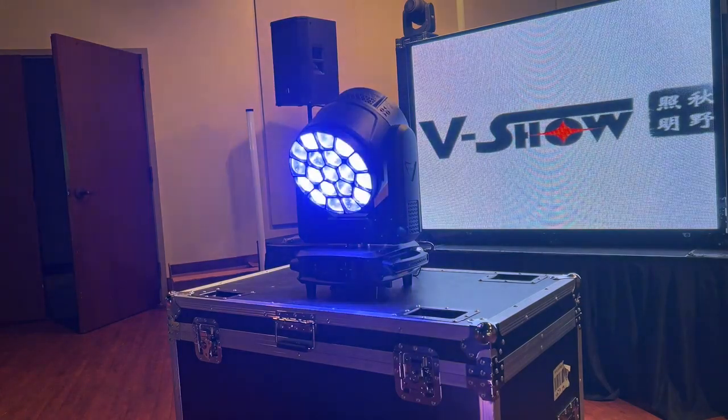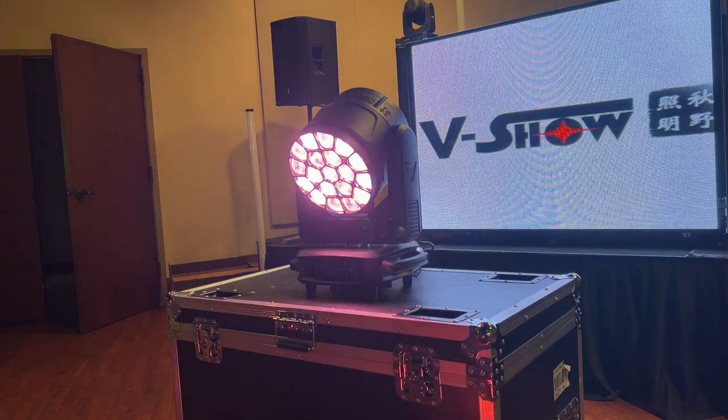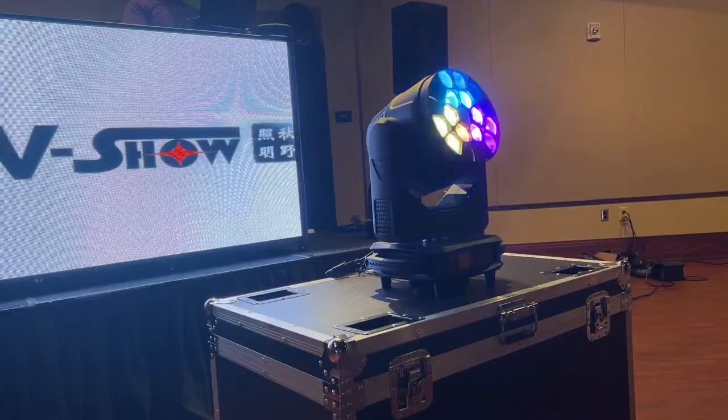This is just another example of the wash, different colors within the lights. The color-changing abilities of this light, doing it quickly, is a very big plus in my opinion. Here's another example of different effects that you can set up and program with this light.